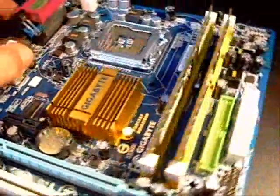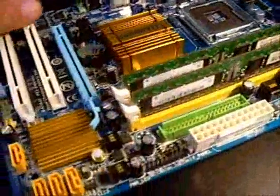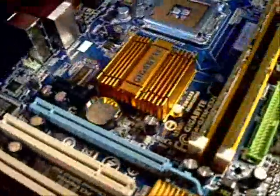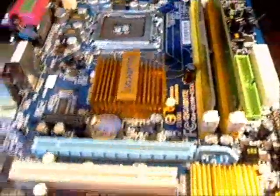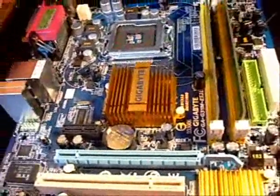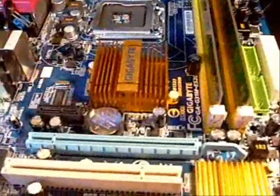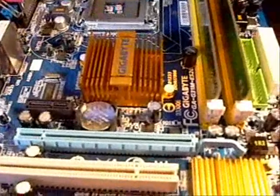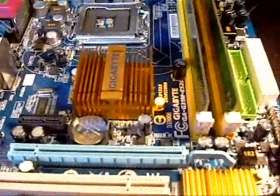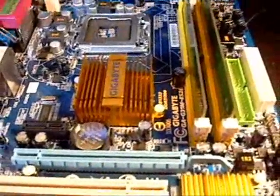It's a micro ATX form factor, so it is tiny. I can almost cover it with my whole hand, and my video card itself was almost as big as the whole motherboard. You can get by with a fairly small micro case — a standard ATX case would be fine, and you don't even need a full tower to run it.